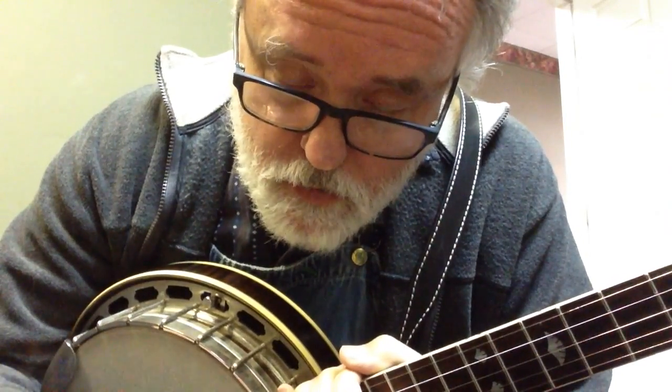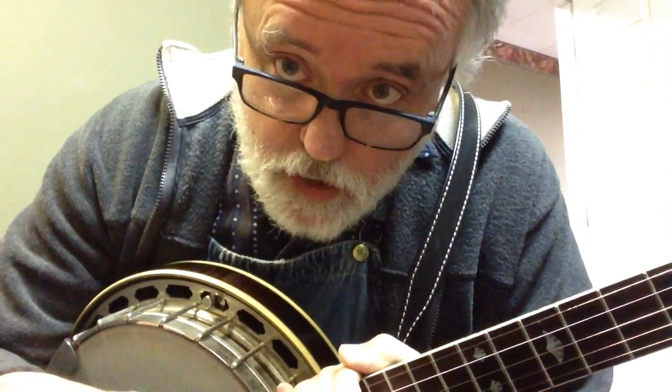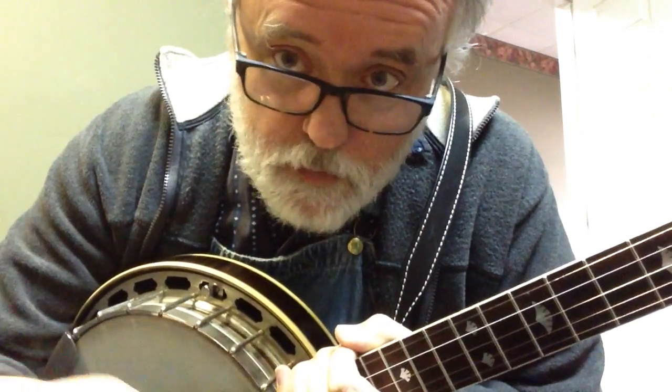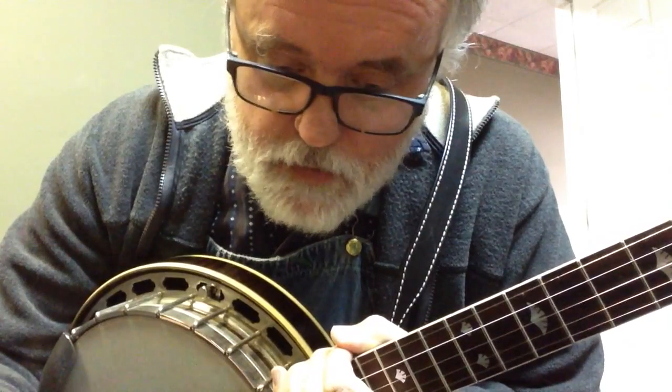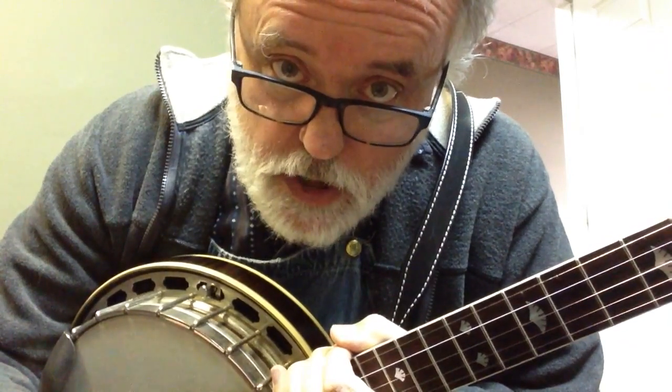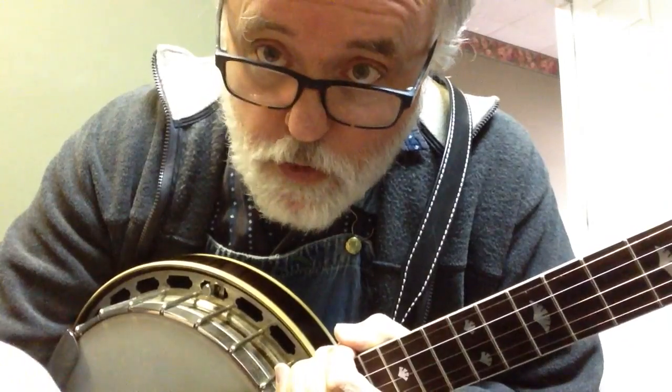He says, hey, you ought to do Rainbow Connection. And I said, yeah, I think I can do that. But if you're looking for something a little more than what I'm offering, check out Jody Hughes — you can just type in Jody Hughes banjo and you can find him. But anyway, I'm just going to go through Rainbow Connection.